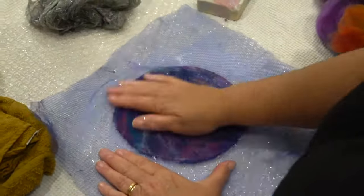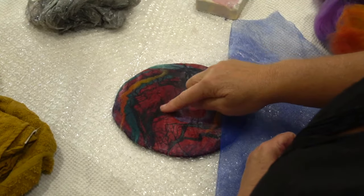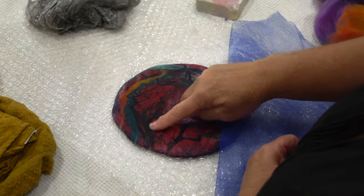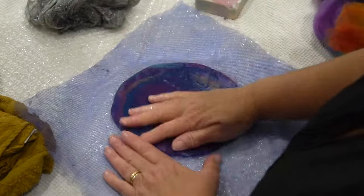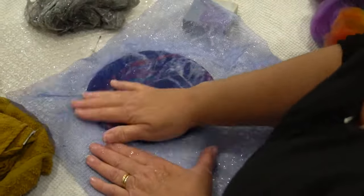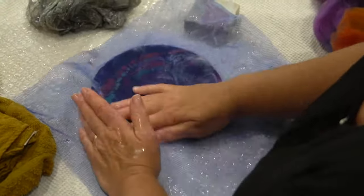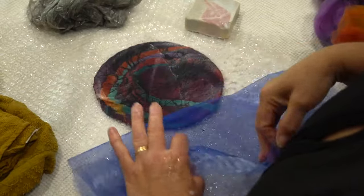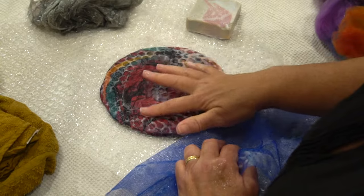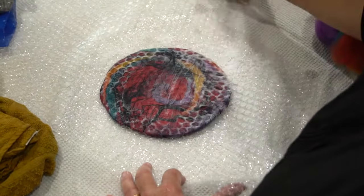Occasionally remove the net to make sure the silk and linen fibers aren't sticking through. Turn it over and do the same to the other side with soap and a rub. There's no time limit — it's really about feeling and observing the felt to make sure things are starting to stick together. At this point there's no shrinkage; you're just joining the fibers. Keep rubbing until those linen and silk fibers are stuck down and not moving under your finger.